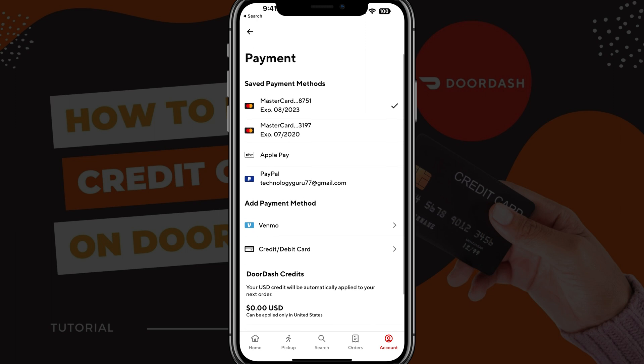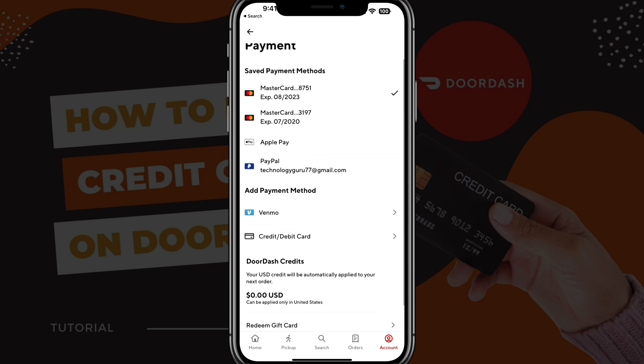As you can see, I'm not able to delete the current method that I have right there. So you can only delete methods that are not currently your default payment method.